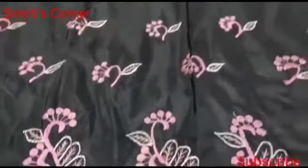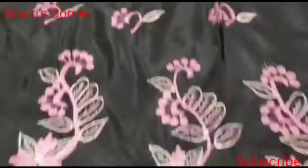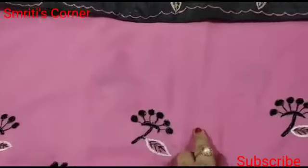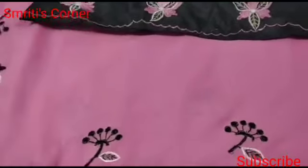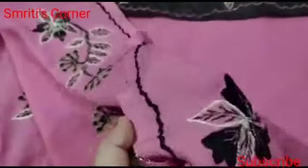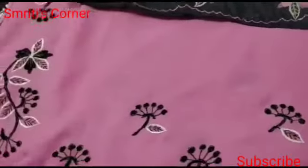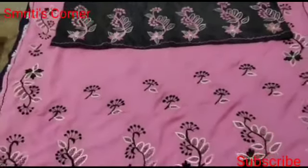Now we have to put a borderline in the bag. We are very strong and we have to put a lot of glue. We have to put it very well. We have to put a lot on the bag. Here we have to put it very nice and very good, and we have to put it very well.